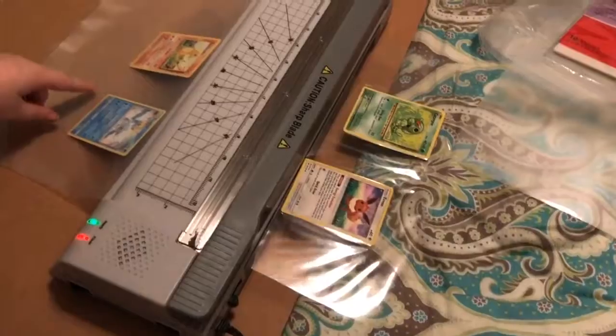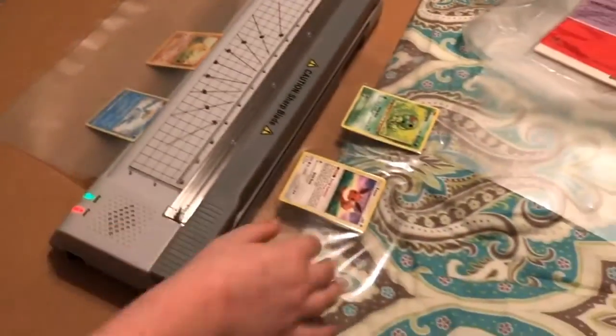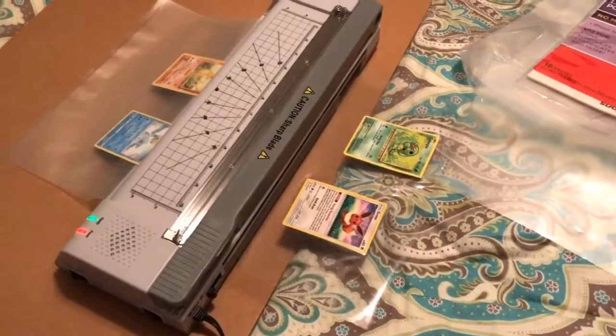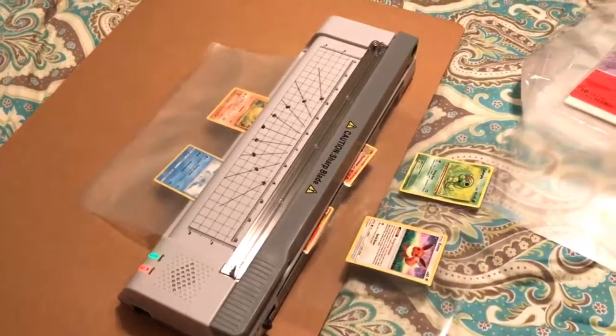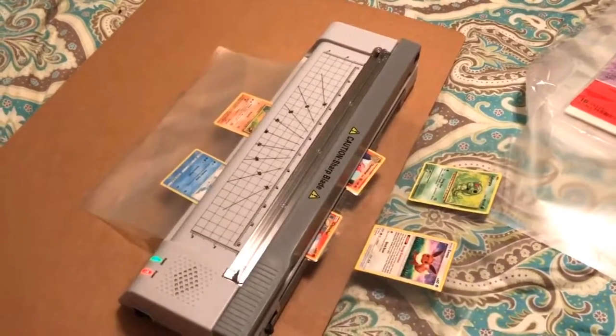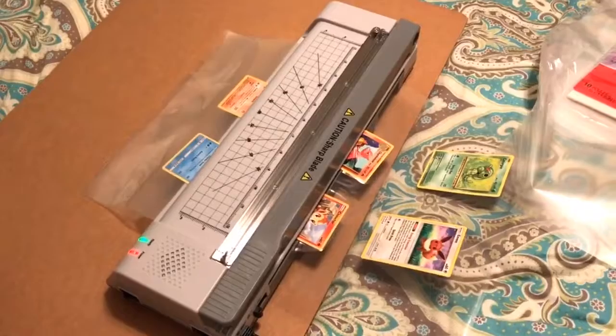It looks even cooler — it's really interesting because it looks like a weird light gray at first, and then it looks perfectly clear over here. I was always worried to buy one, but when I saw this had the paper cutter and all that combined — that is amazing. I think this is a great buy.